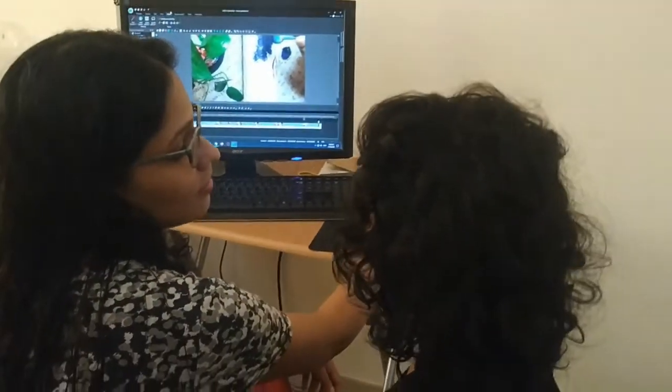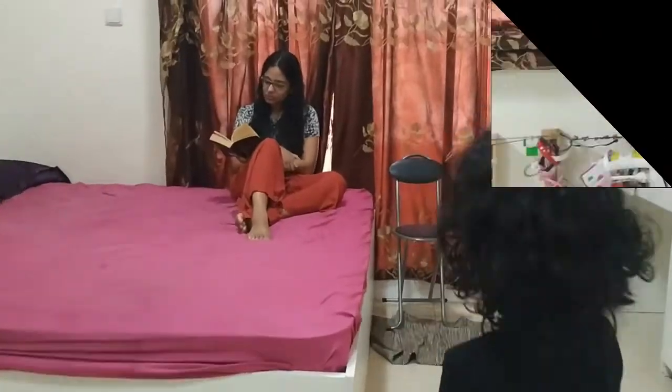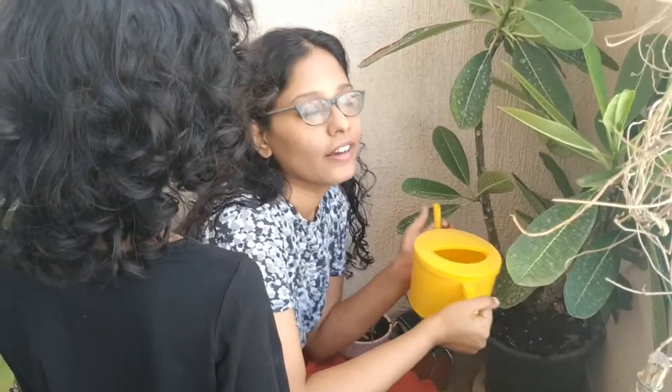Why don't you do some coloring? Okay, why don't you watch some cartoons? Okay, do you want to bake? Yes, let's bake, bake, bake!